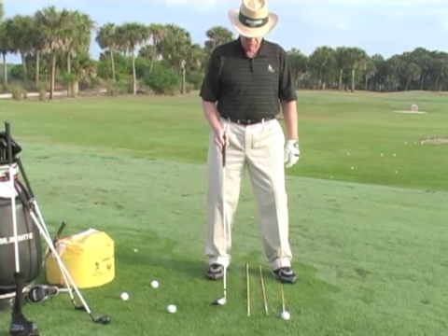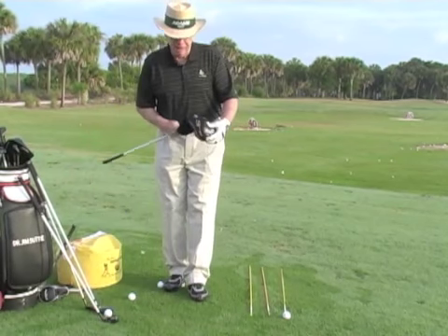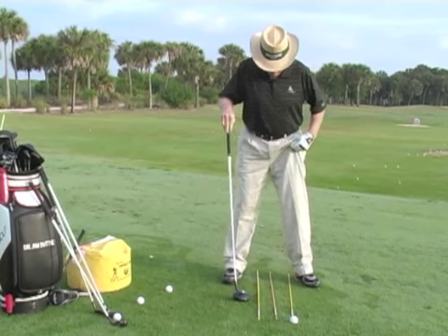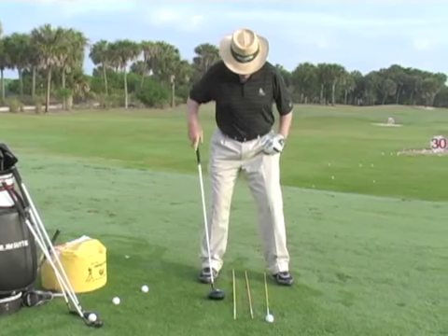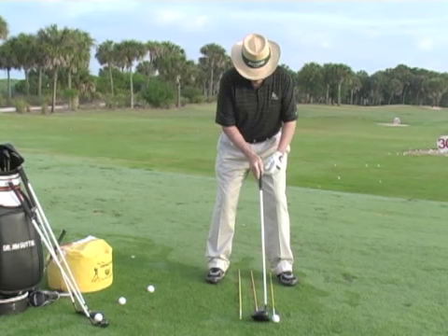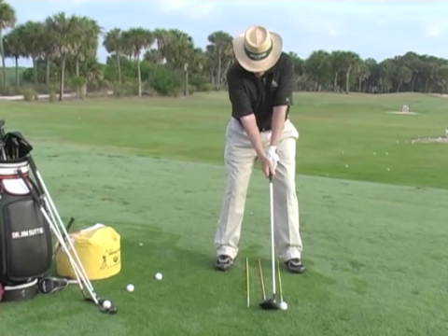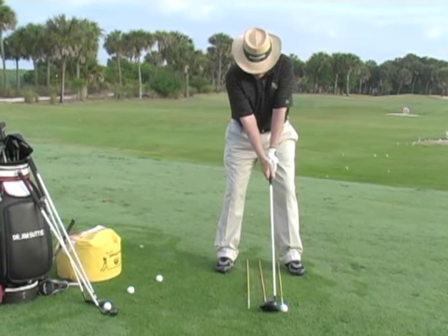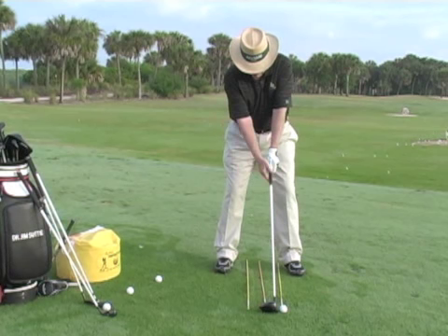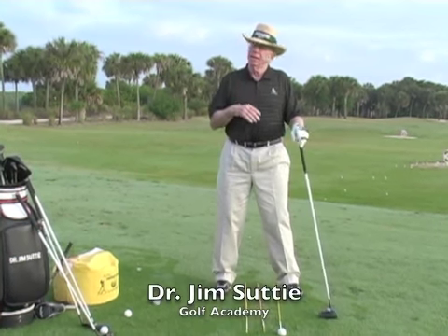Ball position number three is for the driver. The driver must be forward in your stance because you need to hit up on the ball — statistics have proved if you have the ball in the right position you'll hit up on it. We put the ball off the upper part of the shoulder, and it'll appear to be off the left heel. You'll notice my head is back and my left shoulder looks higher than my right, giving about a 60-40 distribution. It's good posture, set up behind the ball — get a good ball position and you're more likely to have a good day on the course.